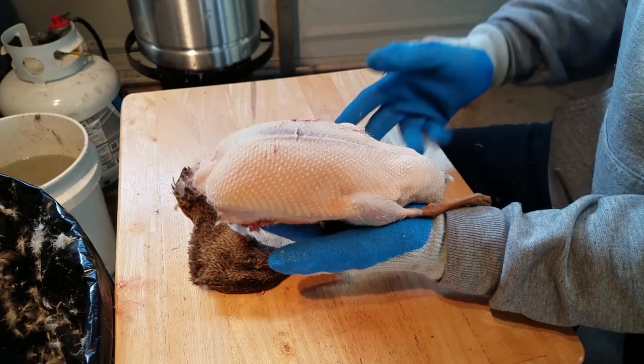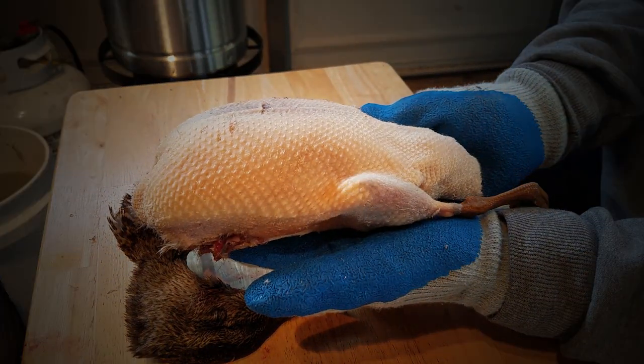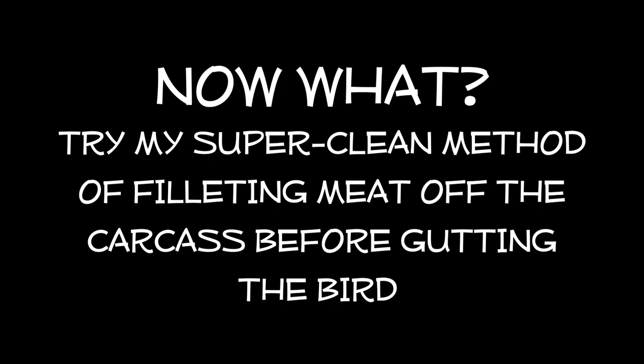And there you have it — it's largely done. You can do a little bit of cleanup work here and take off those last few feathers, but you're in great shape. Now try my super clean method of filleting meat off the carcass before gutting the bird.